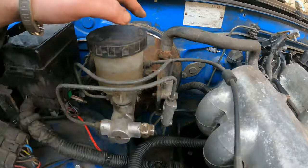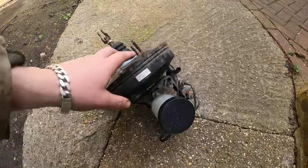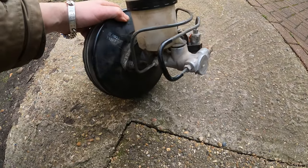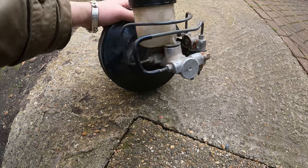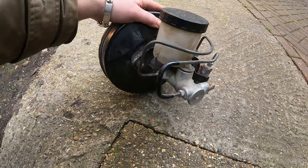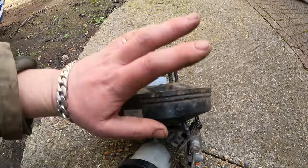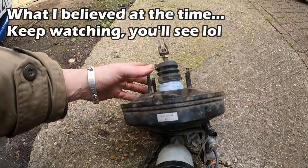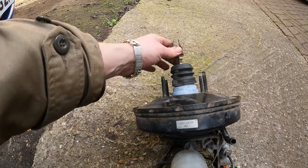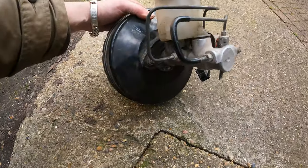That will also give us a chance to clean up a bit behind there as well. What I've done is got one on eBay for 40 quid, which is pretty decent, because if you look at the master cylinder price brand new they are quite expensive. I'm not going to bother replacing this even though it is in a better state, as it's a bit more of a pain.